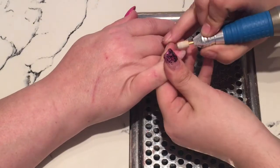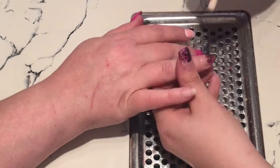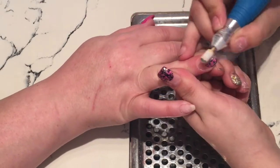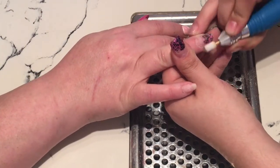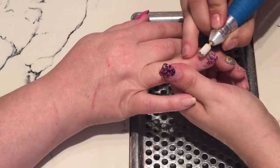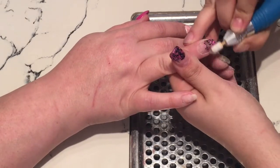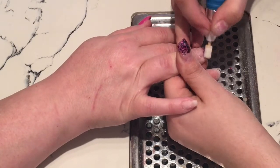Once I've done that I move on to my cuticle work, which I didn't film for you guys. This whole video is sped up and I wanted to fit as much as I can — I didn't want it to be twice as long, so some bits I haven't filmed all of. But I have filmed some bits you don't normally see. Once I've done that I push back the cuticles.